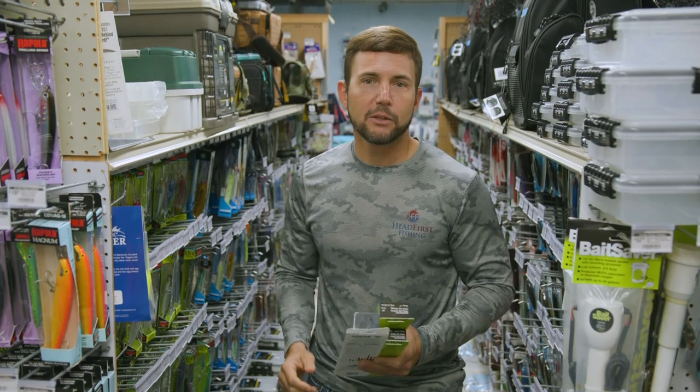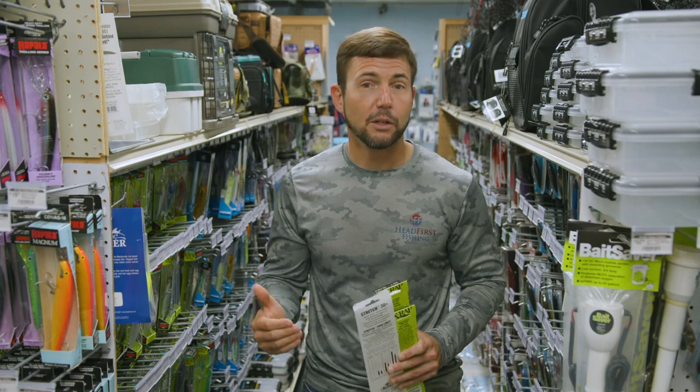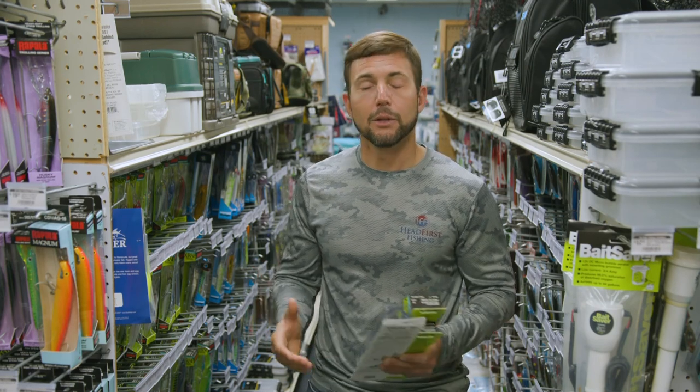You're going to need some pretty good size, probably conventional rod and reels to get the job done. They're going to need to be sturdy and heavy duty — you don't want some wimpy rods. And you're going to need some pretty strong line, maybe anywhere from 40 to 50 pound test at least. You may go heavier than that.